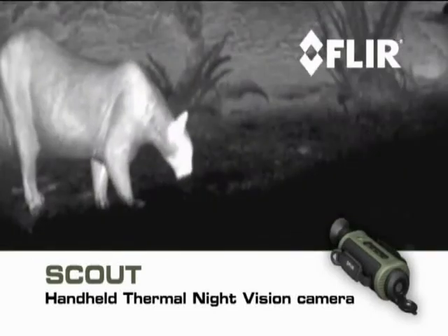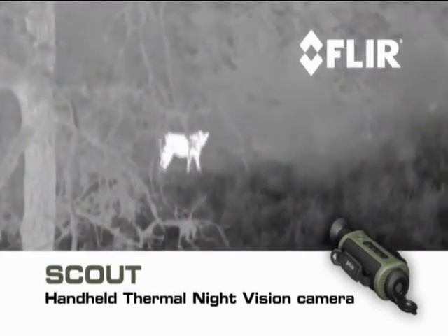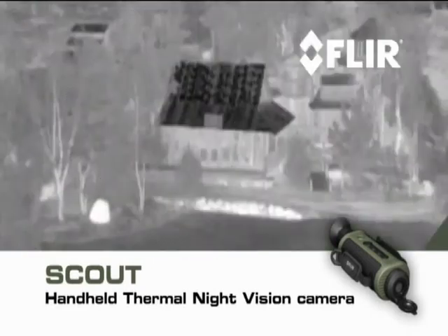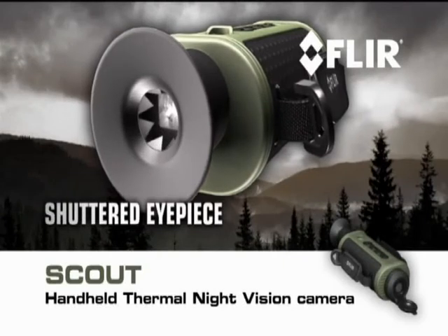You'll be able to tell camouflage from foliage to help keep tabs on the rest of your party, track and observe hard-to-see wildlife even after sunset, navigate when conditions deteriorate at night, and see more and much farther than with any other night vision technology.